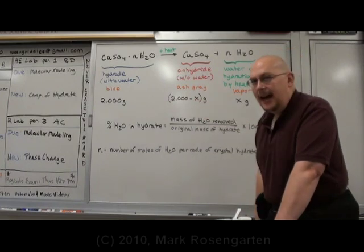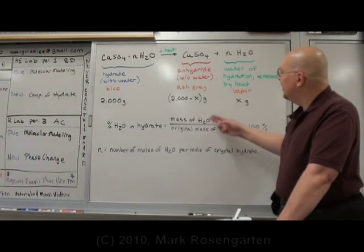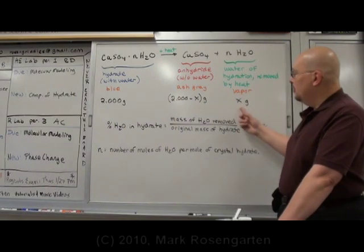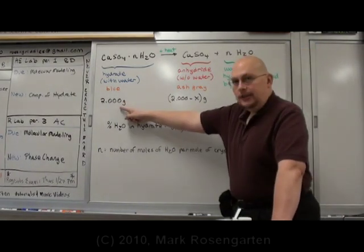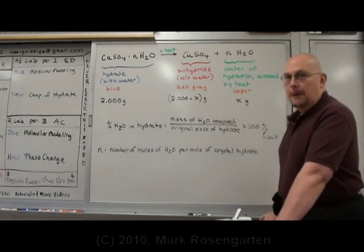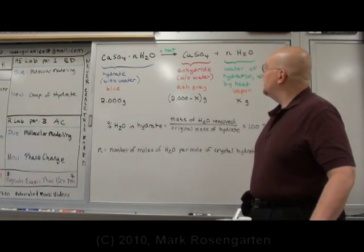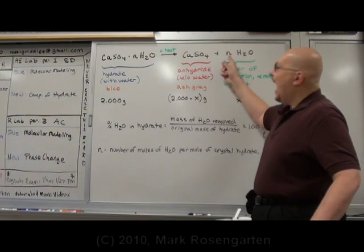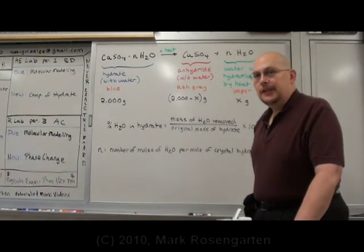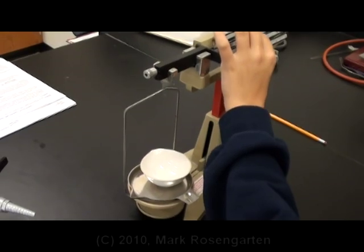By knowing how much the mass went down, you'll be able to tell exactly what the water of hydration was, and calculate the percent of water that was in the hydrate. Take the mass of water that you removed, divide it by the original mass of the hydrate that you started with, multiplied by 100 — that tells you what percent by mass the water occupied in the original hydrate. We can also use this information to find out exactly how many moles of water are trapped per mole of crystal, by using calculations for determining empirical formulas.